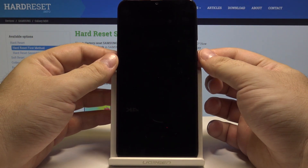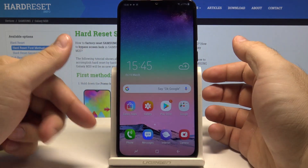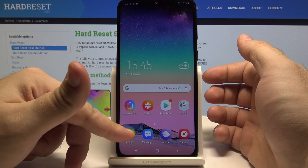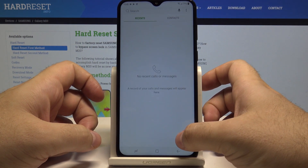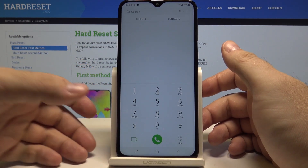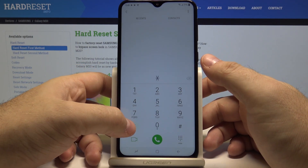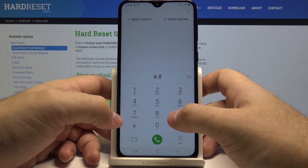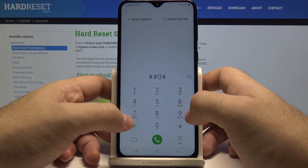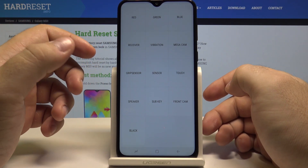Let's start by unlocking the phone by pressing the power key and swiping up. Now go to the phone app and open the keypad. Simply put in the code: asterisk, hash, 0, asterisk, hash — and this opens the test mode menu.